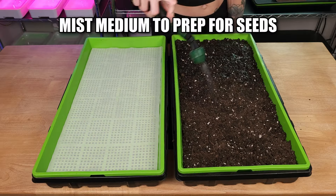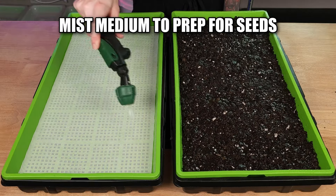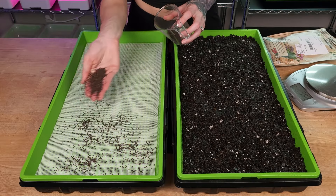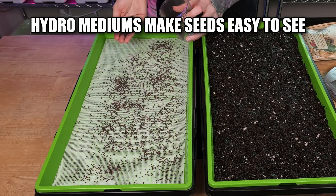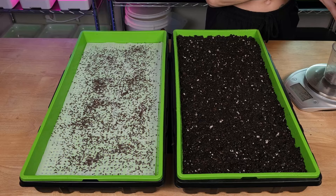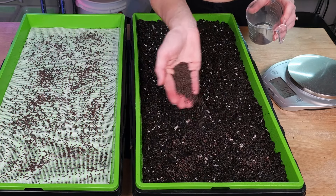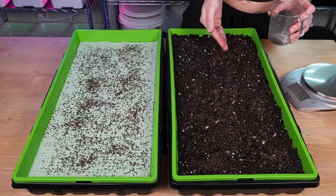Now let's go ahead and mist both of these mediums to prep them for seed. For our seed of choice, we're going to be using this Mammoth Red Rock Cabbage Seed from True Leaf Market. We'll be using 25 grams per tray. Something I really love about the reusable grow mediums is how well I can see my seeds when seeding the trays. As for soil, it's a bit harder to see when seeding, but you just can't beat that nostalgic smell of soil.